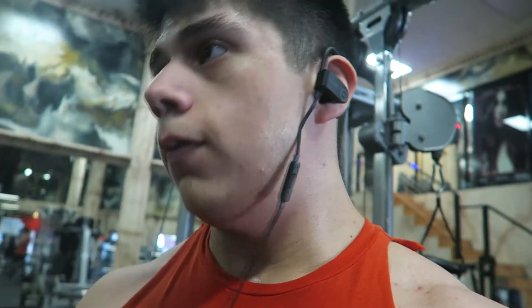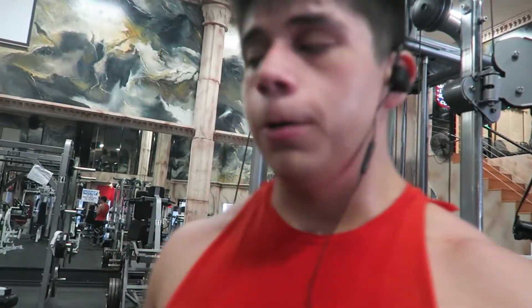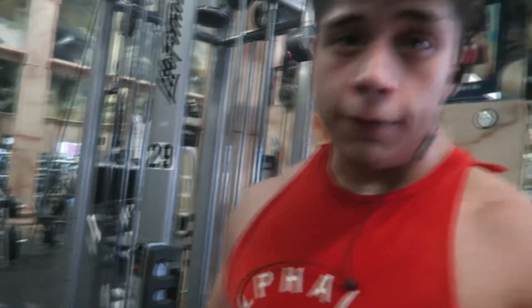Next one's going to be face pulls, just to finish up the shoulder workout. My delts are burning — they hurt really bad. My traps have been hurting so much. I don't know what's happening — like all my body is aching: my back, my traps, my shoulders, my forearm. I need a massage or something. But yeah, I'm going to be doing face pulls, four sets to failure, and that should be it.